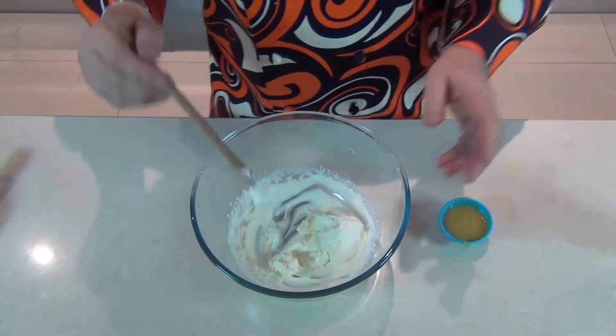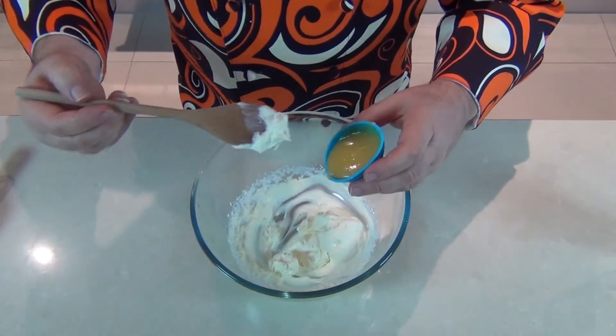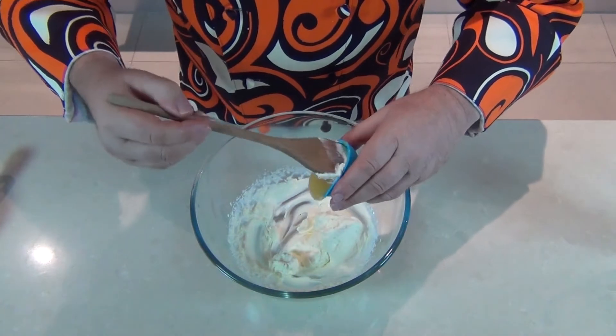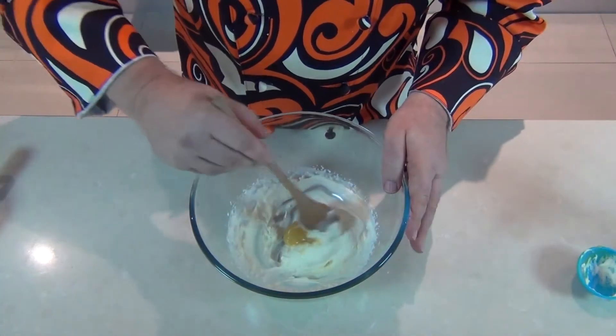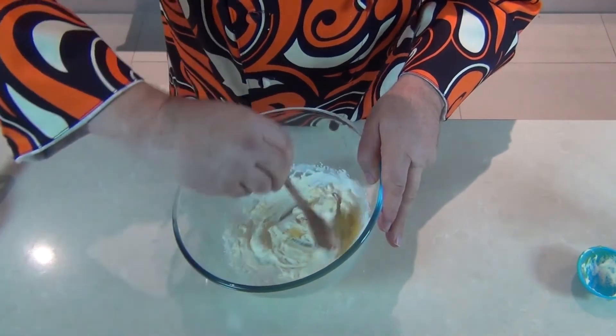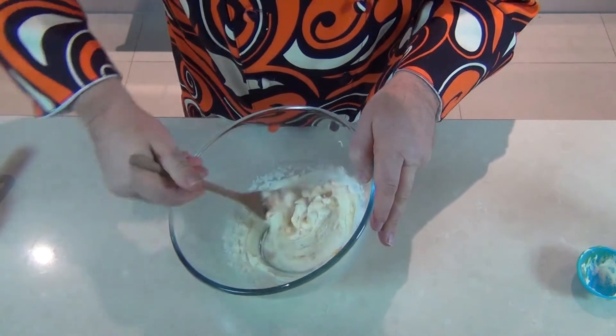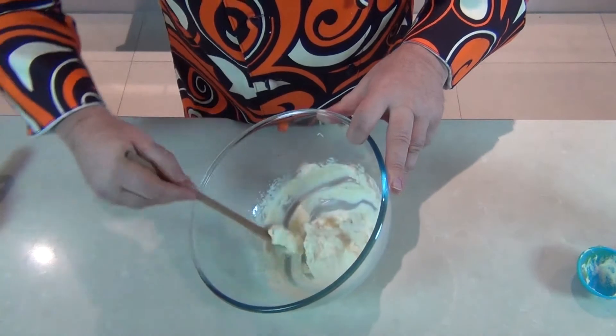Now I've got a hundred mils of whipped cream here and I've got that lovely caramel sauce that I made in an earlier video. If you don't know how to make this, get across to the channel. I'm putting about three tablespoons into the whipped cream and then gently folding it in — I don't want it to separate and go to butter. And that is it guys — we've got this beautiful caramel running through the whipped cream.